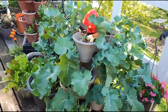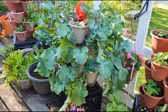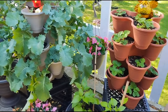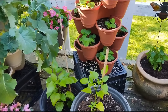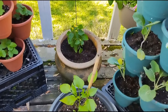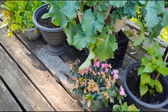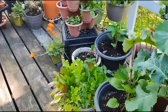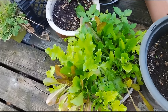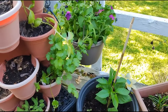This is the kale in my tan-colored stackable planter. Here, more peppers. Another azalea. More peppers. Lettuce. More peppers here.